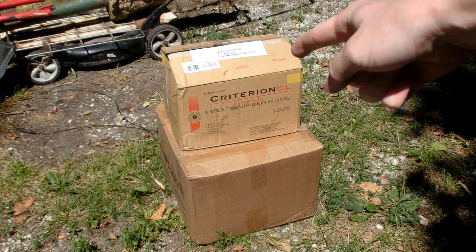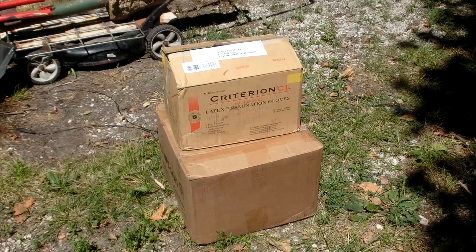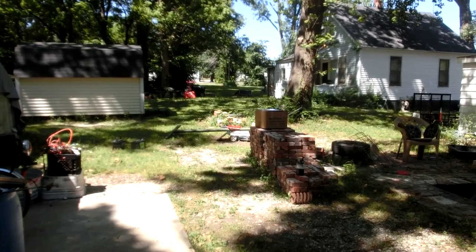Well, look at that. A subscriber sent me a cool package and something I bought off eBay came in, so let's do an inbox video. The light's pretty harsh over there, but it's a lot better over here, so let's do the video over here.